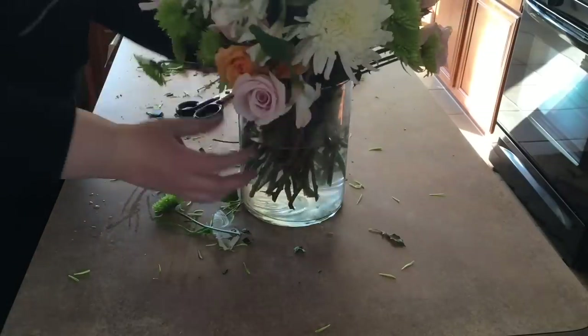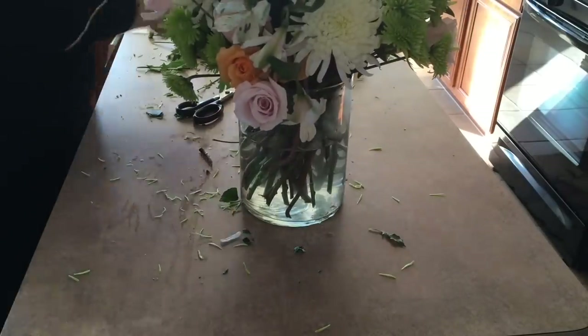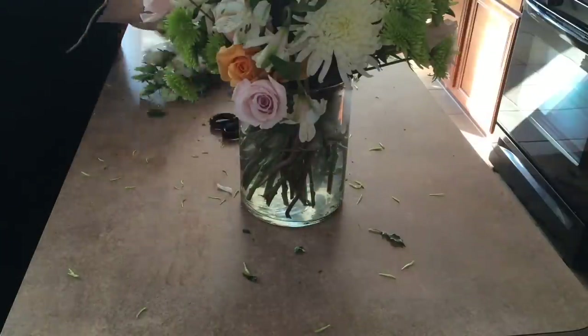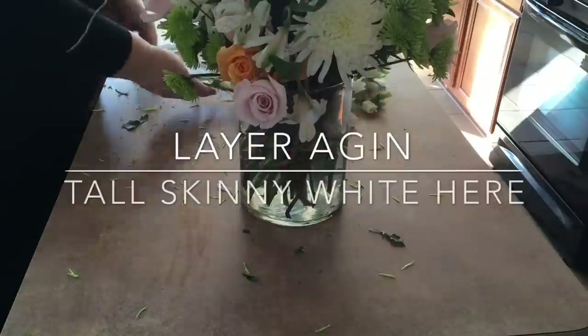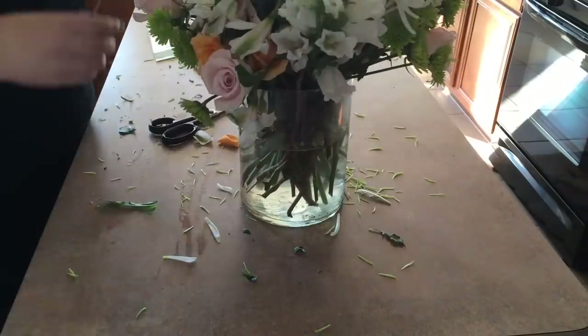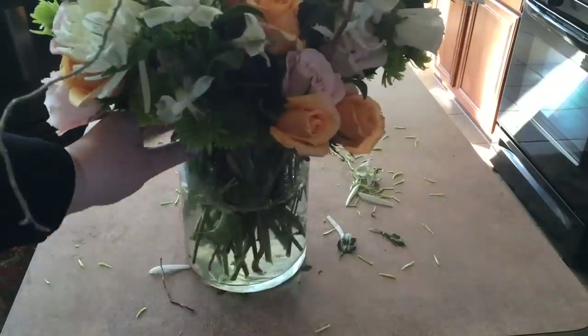Once you place those in, don't be afraid to bunch in color too. I've got a bunch of these smaller green mums that I'm putting in here. And then I've got some other tall white flowers — I'm placing just a few in, like three or four.